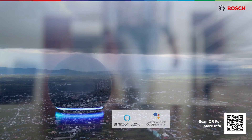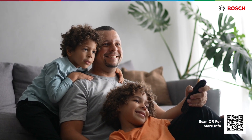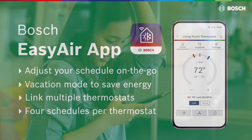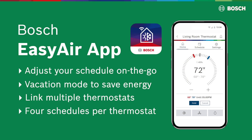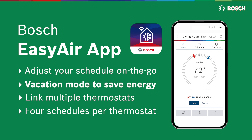You can connect to Wi-Fi to view local weather data and to determine your optimal in-home temperature throughout the day. Not at home? You can remotely access your thermostat by using the Bosch EasyAir app. The app allows you to adjust your schedule on the go or set it to vacation mode so you can save energy while you're away from home.